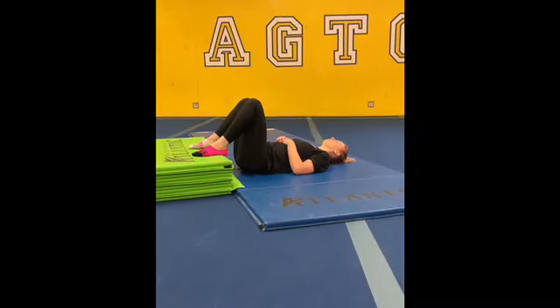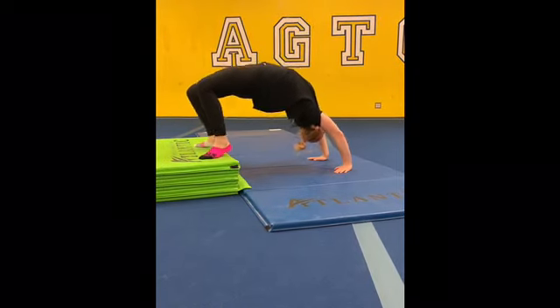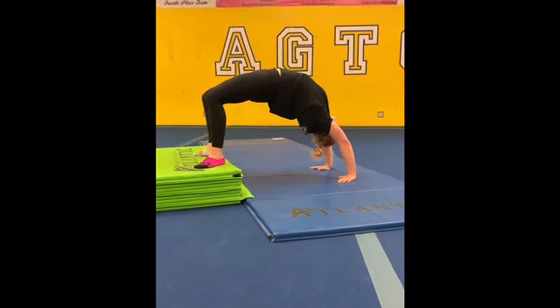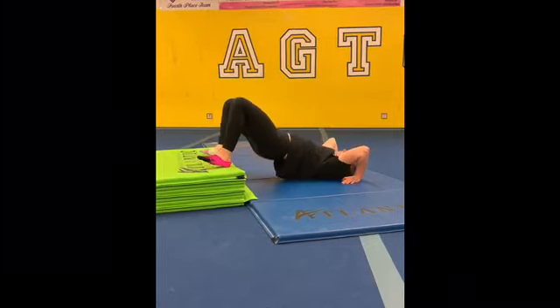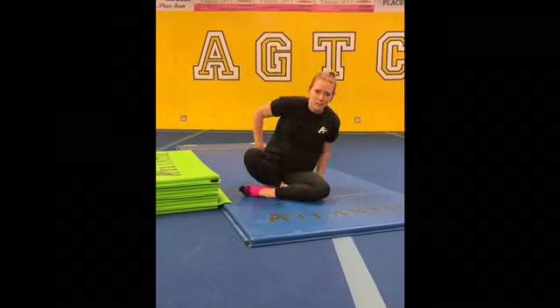Another exercise for your bridge is to find the edge of a higher surface like your couch or your bed, push up to your bridge, and try to hold it for about five to ten seconds. Come down and repeat it five times.